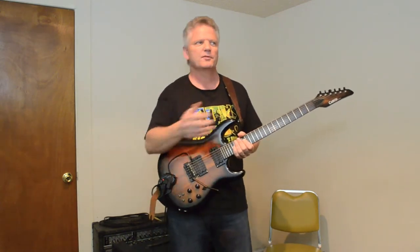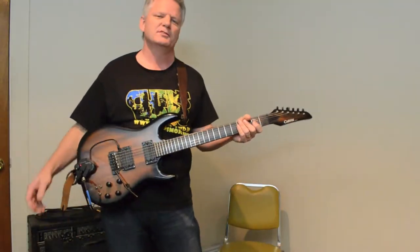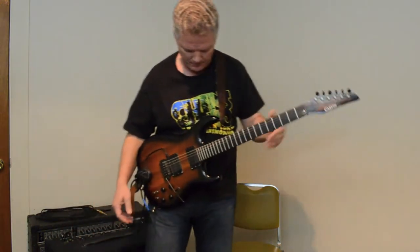Just like you could with a keyboard. I also use this for a lot of home recording and also just having fun. I'll take you through some of my favorite patches.